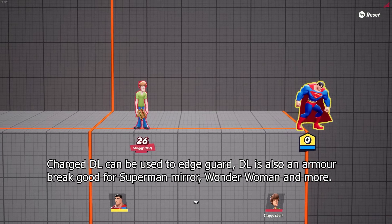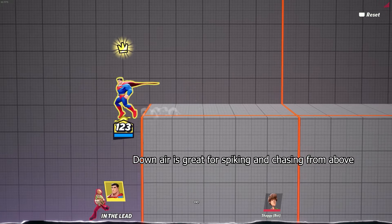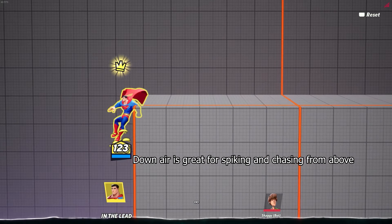Charged down light can be used to edge guard. Superman up special can grab off ledge. Down air is great for harassing people from above and spiking people down.